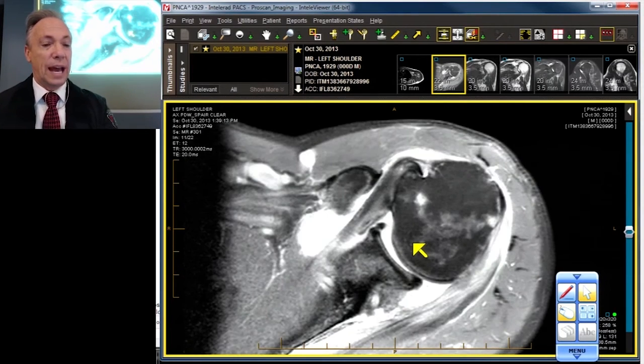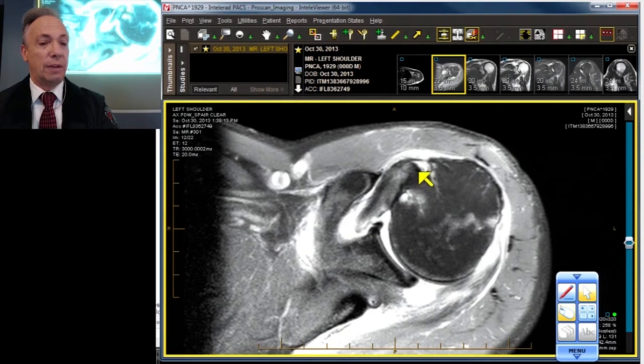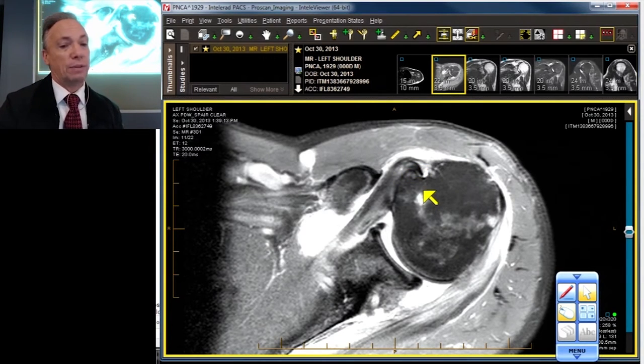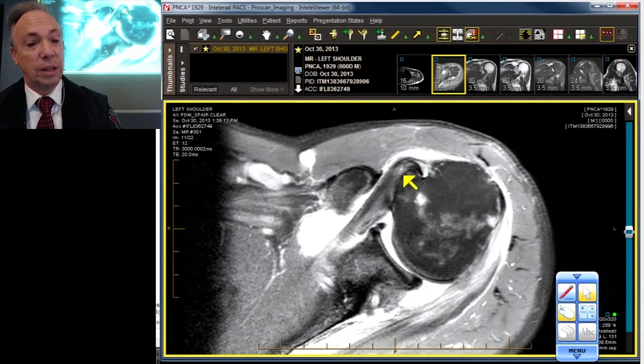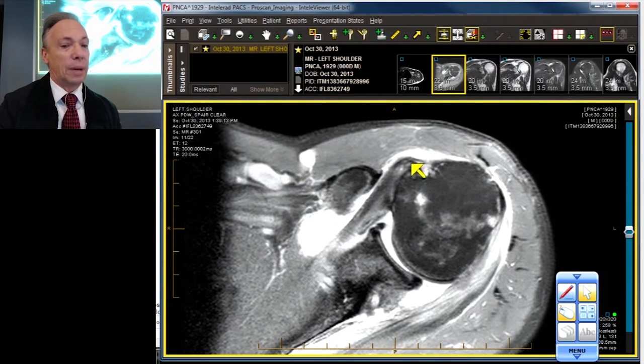Let's keep working our way down, and as we do we run into the rest of the biceps. Let's follow it with our scroll. It never comes back to the proper location ever again. It always stays perched on the lesser tuberosity, because the fibers that normally keep it in — namely the subscapularis fibers and the transverse humeral ligament, which is formed mostly by the already-torn coracohumeral ligament — are gone, allowing the biceps to displace into the loving arms of the subscapularis.